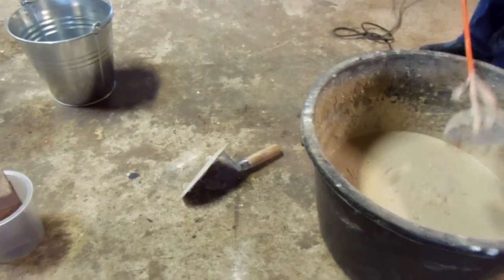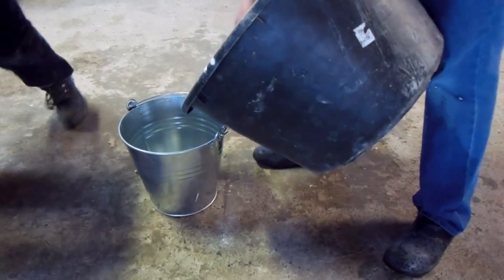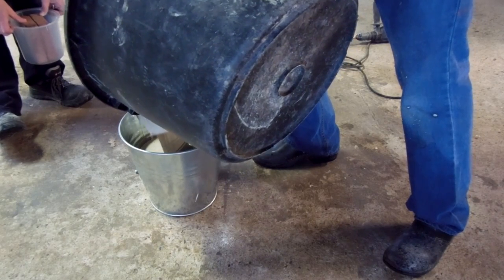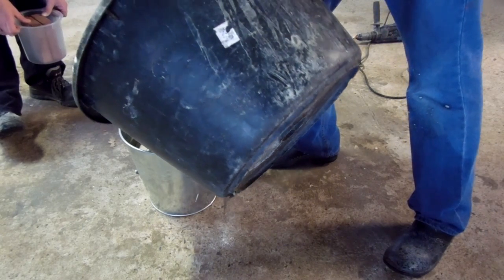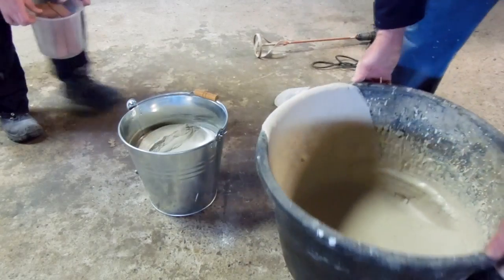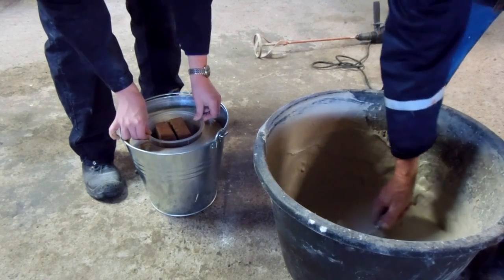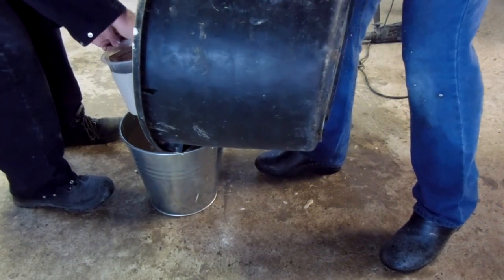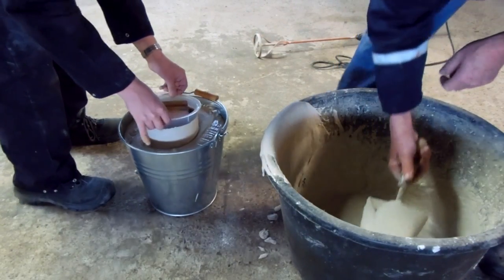Now we're going to pour the mix into the steel bucket. I'm not sure how much would fit in there, but we're just approximating it, and then I put the smaller bucket in — that will be the gap. We just put in what seems to be right and then test fit. I test fit the smaller bucket and it wasn't quite enough, so I just put in a little more. And that's about right.